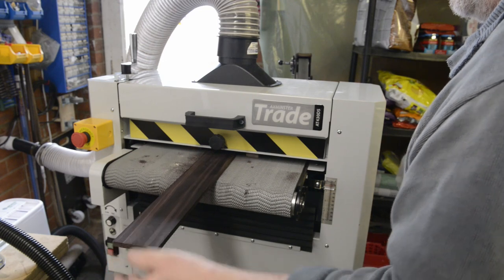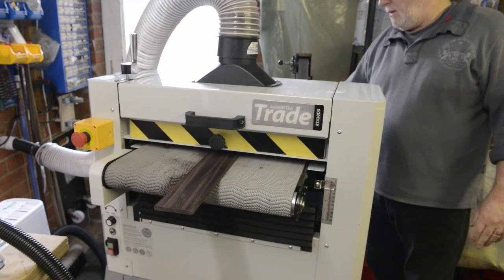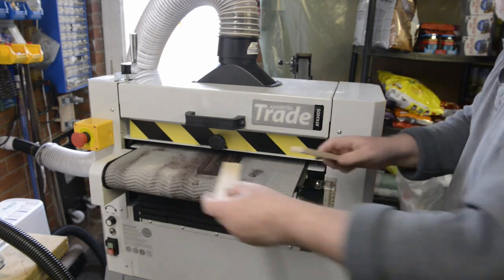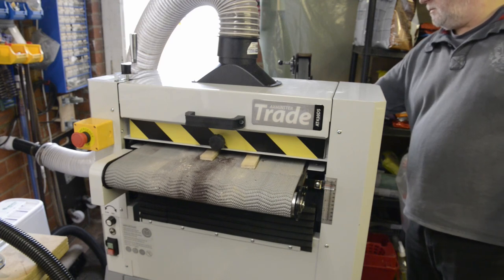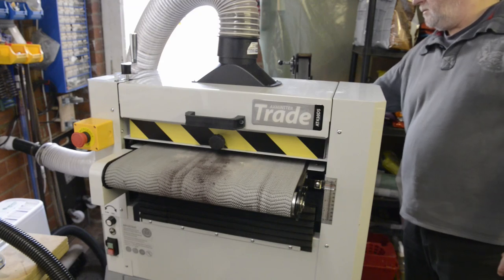So there you have it — my experience with an Axminster AT430DS. I had problems with it and would therefore not recommend it. Axminster felt the problems were the way I was using it rather than anything wrong with the machine. I will say this is the first thing I've bought from Axminster that I'm disappointed with, and their customer service was very good — agreeing to a full refund even though they felt the machine was working correctly.